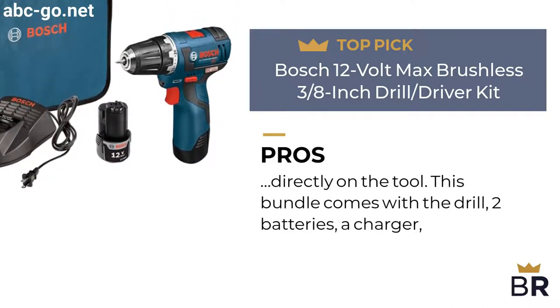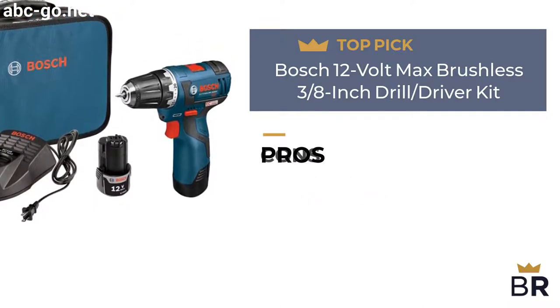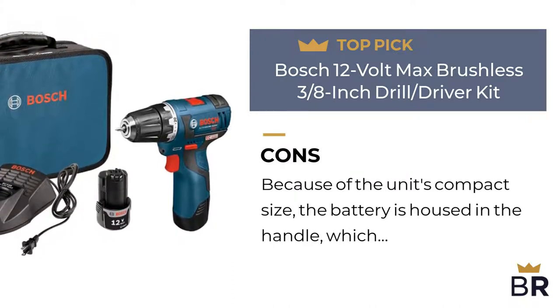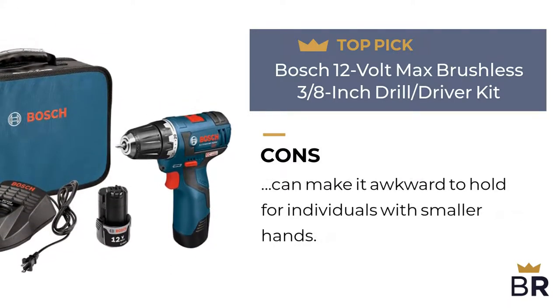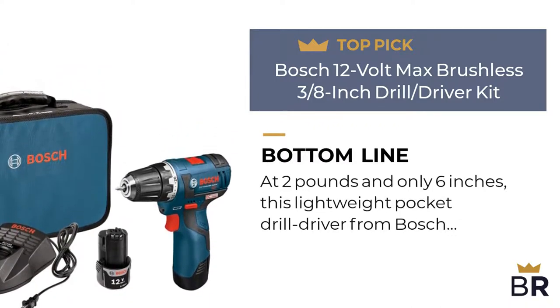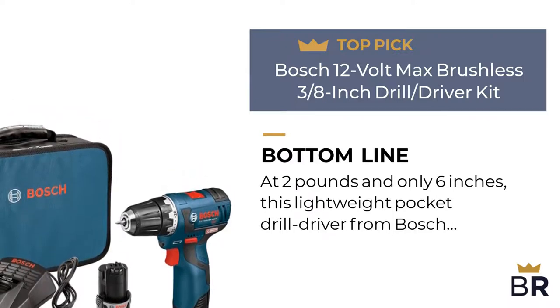This bundle comes with the drill, two batteries, a charger, and a soft carry bag. Here are the cons. Because of the unit's compact size, the battery is housed in the handle, which can make it awkward to hold for individuals with smaller hands. The Best Reviews bottom line: at two pounds and only six inches, this lightweight pocket drill driver from Bosch can be used without fear of hand fatigue.